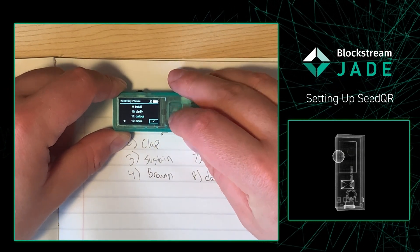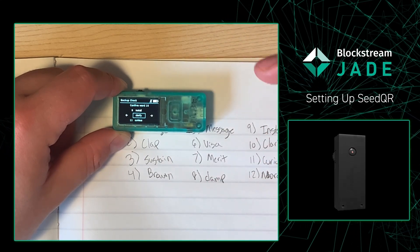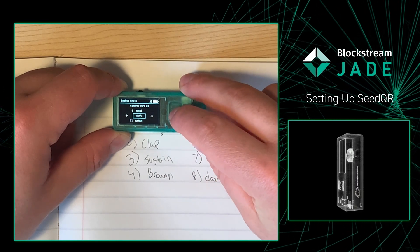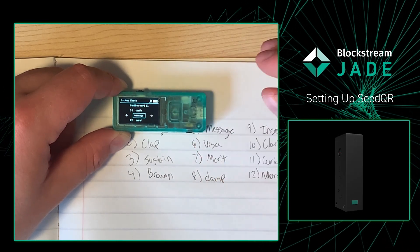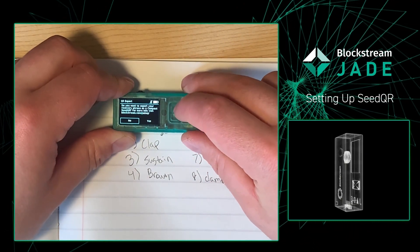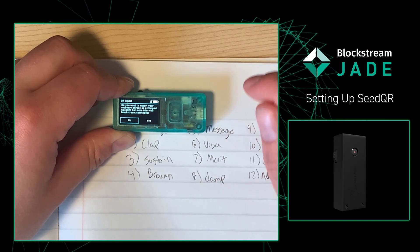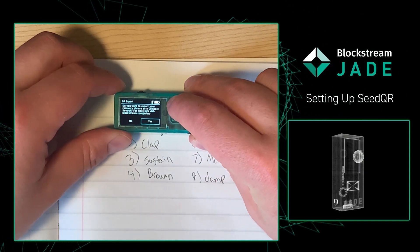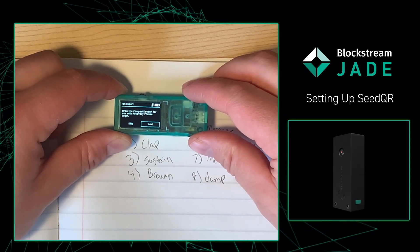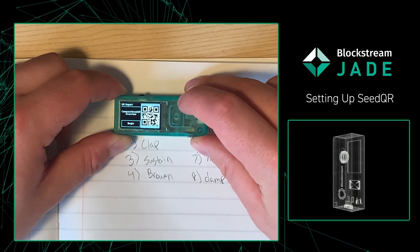Once you've written down your recovery phrase, simply press the check mark. From there, the Jade is going to quiz you to make sure that you wrote down your words correctly. The 10th word in our recovery phrase is 'clarify', so we just press the middle button. And then it's going to ask us if we want to export our recovery phrase to a compact seed QR. For this example, we want to.